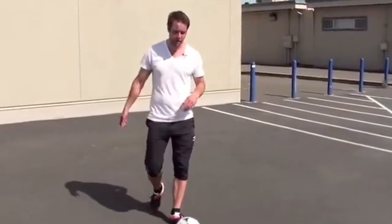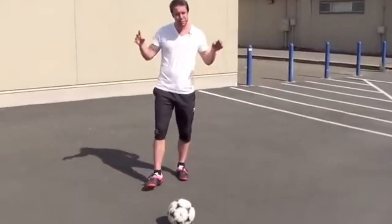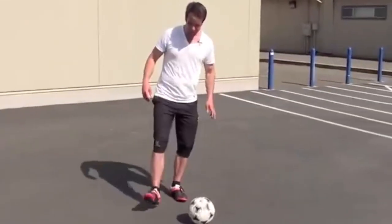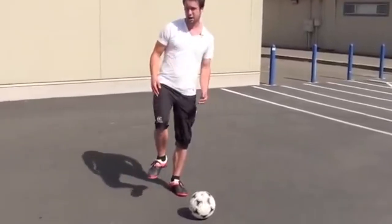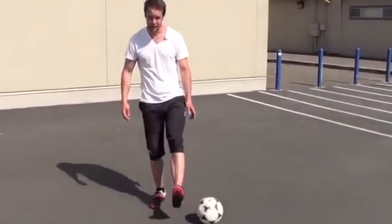The last beginner trick I want you to try is a milkshake. I don't know why they called it a milkshake, but that's what they called it when I was growing up. Basically you're going right foot, right thigh, shoulder, head, shoulder, thigh, left foot.